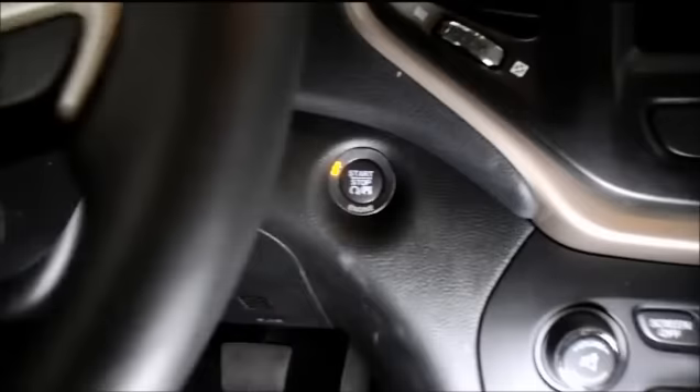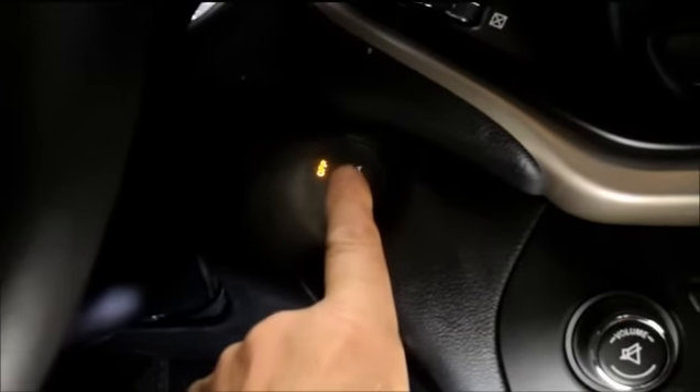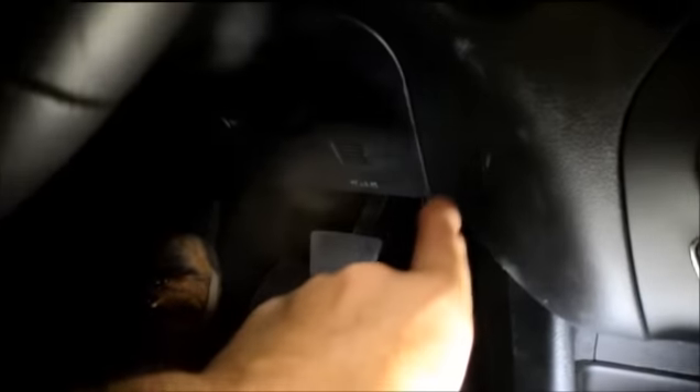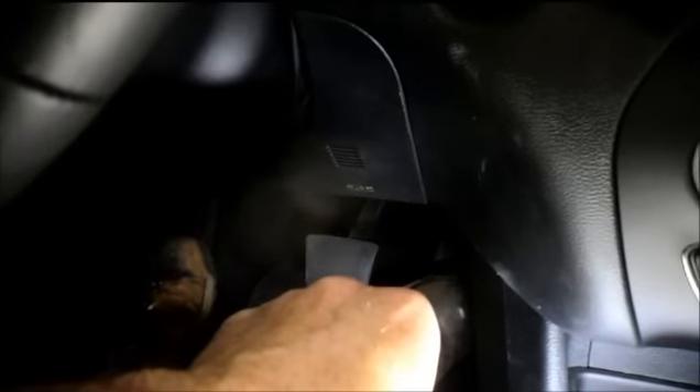Basically, you're going to get into the vehicle and close the door behind you. Then you're not going to step on the brake pedal, because if you step on the brake pedal the car is going to start. You just press the start and stop button, and when the lights all light up on the dashboard, you step on the accelerator three times within five seconds to reset the maintenance light.